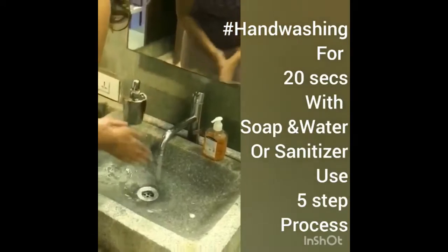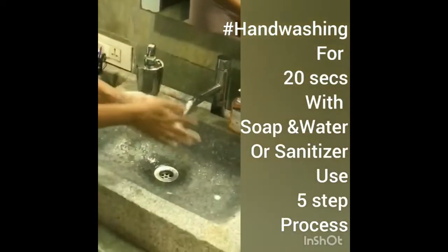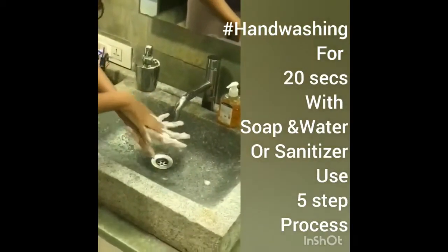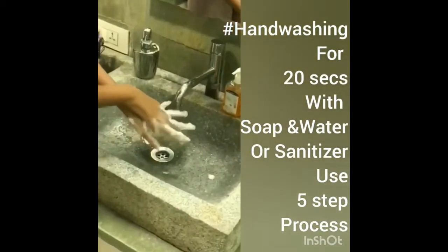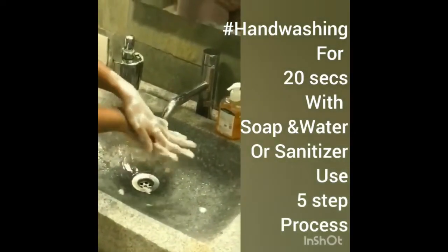Take the soap. Step one: rub your palms together. Step two: interlock your fingers, one palm facing the back of your other hand, similarly.